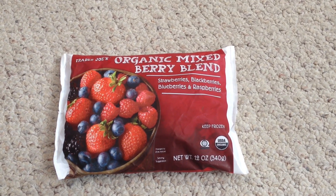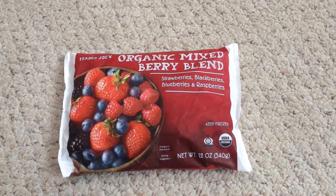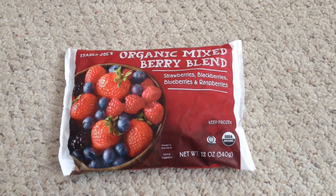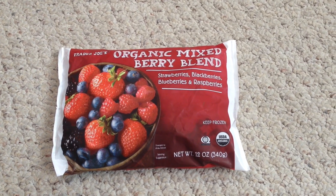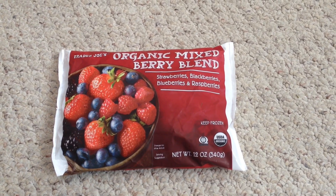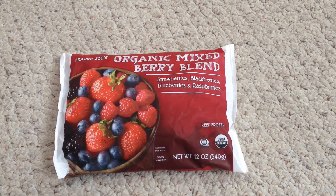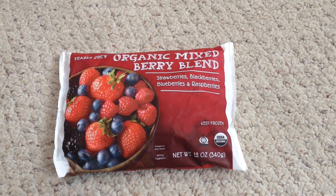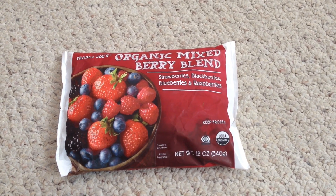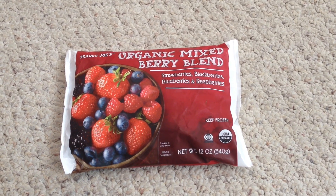This is just my very basic smoothie and I get all of my fruit from Trader Joe's. You can also put a banana in here or anything, and you always want to add liquid so it can blend easily. So that is my very basic smoothie recipe and I will show you guys my other smoothie recipes later.